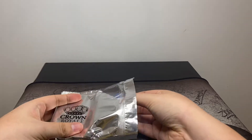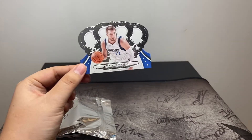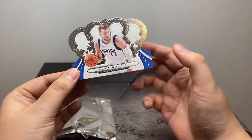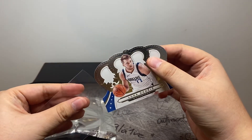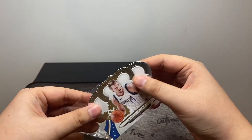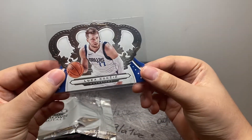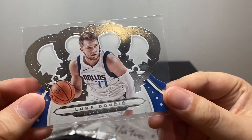First off we've got Luka. That's a nice base card. Luka prices have been skyrocketing recently, so always good to pull. Luka base — lots of detail in the die cuts. Really nice.